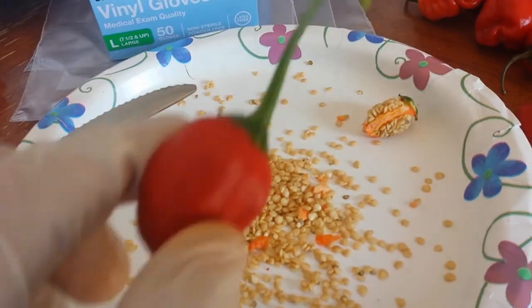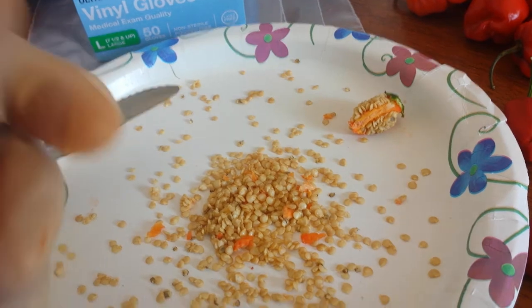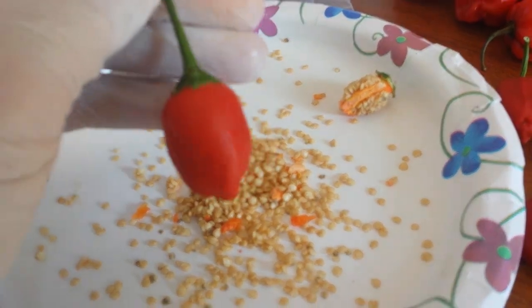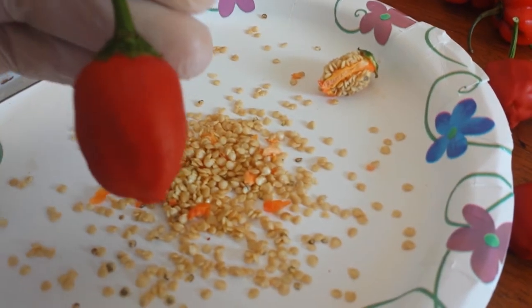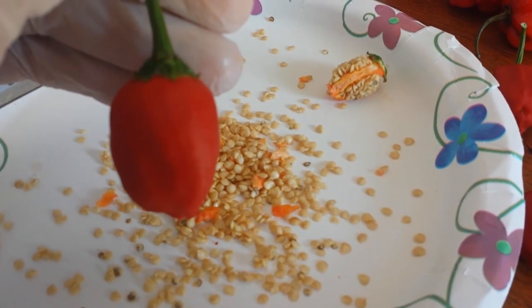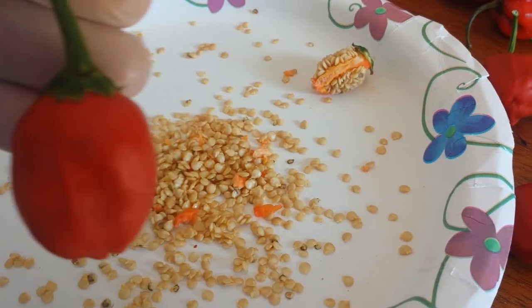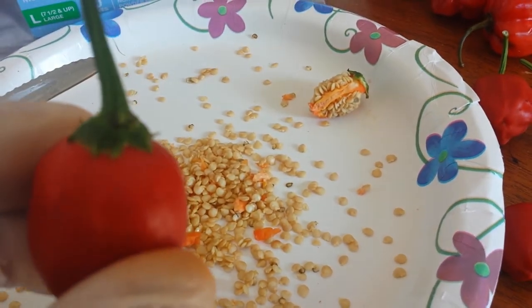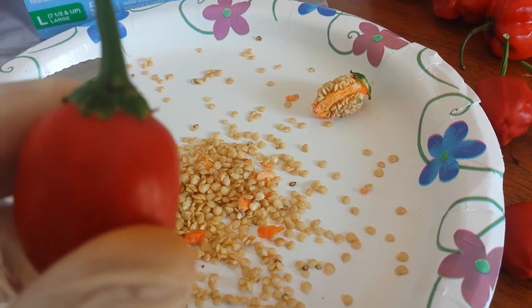Hey YouTubers, just doing a little bit of deseeding. This cross right here is one I made with a giant Chinese bell pepper and a jalapeno. If you get a better view, the flower cap actually has spikes going up.